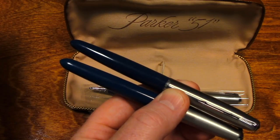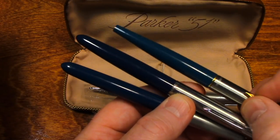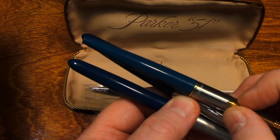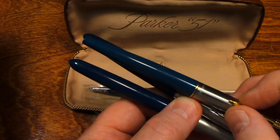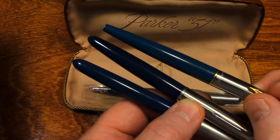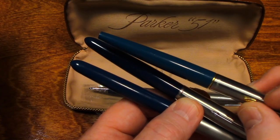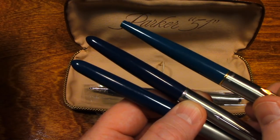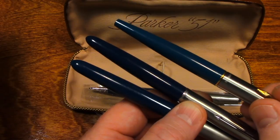Let me hold a Parker 61 up next to it. Yeah, the camera's not showing that color, I don't think — at least not in my viewing screen. But this Parker 61 is a teal.